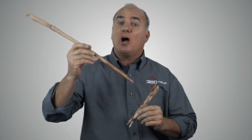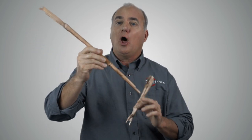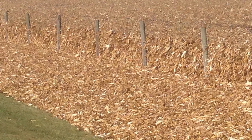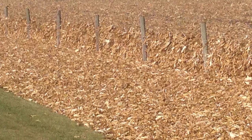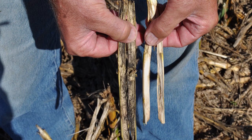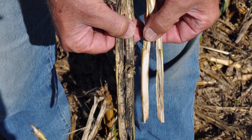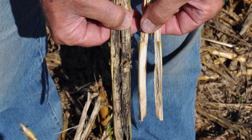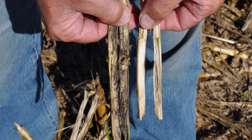Compare this to the stalks from the standard stalk rolls: long stalks and no action sites. Or compare it to replacement rolls that are too aggressive and make confetti — what doesn't end up in the ditch contributes to excessive carbon penalty next spring. Here's a photo from this fall, just weeks after the combine rolled through: chain roll on the left, standard stalk rolls on the right.